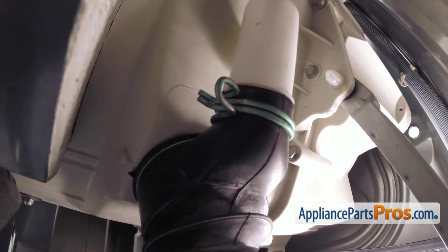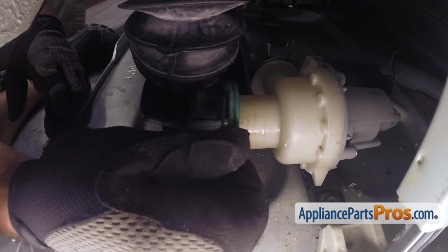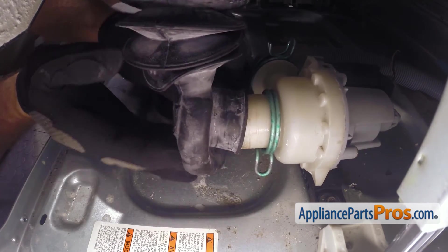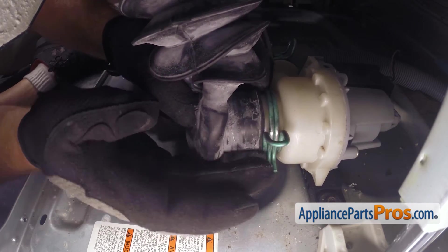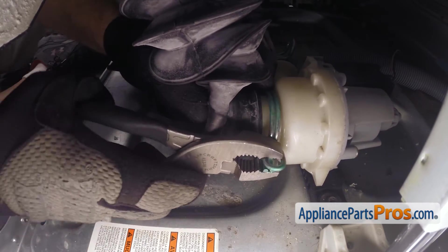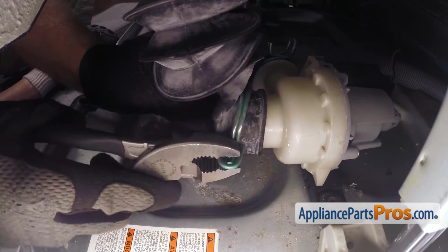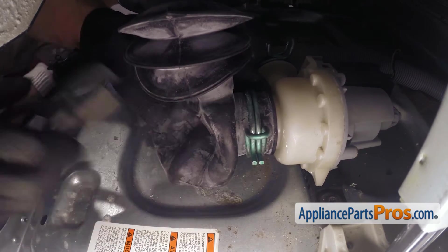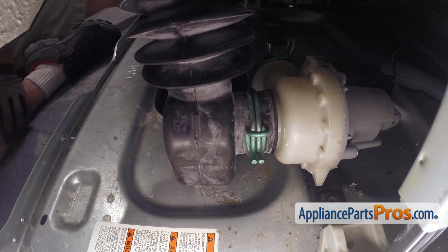Once you have the clamp in place, we can attach the tub to pump hose to the pump. To put the hose onto the pump, we're going to first slip the clamp on and then push the hose on. Once you have the hose started, we're going to grab our pliers and compress the clamp and move it down onto the hose while we push it all the way up against the pump housing. Once you have it in place, you can let go of the clamp and then we can put the washer back together.